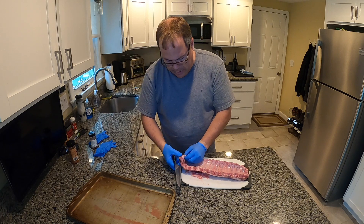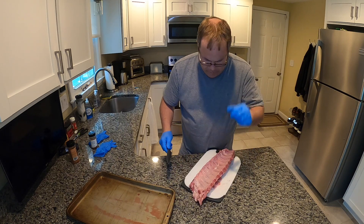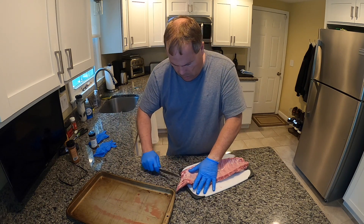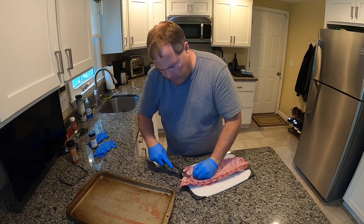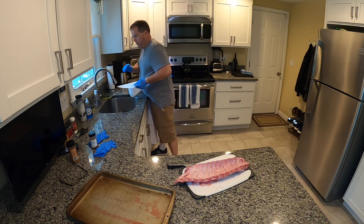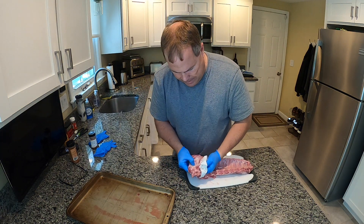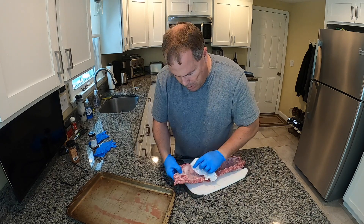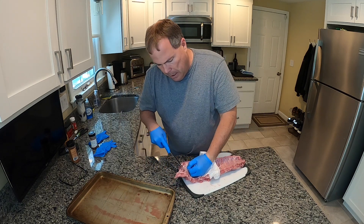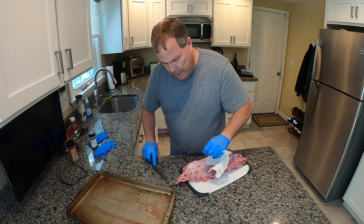On the back of the rib, you do want to get this membrane off. It's really simple once you get it started. Usually what I like to do is once I get it going, I'll grab a piece of paper towel — it makes it a lot easier to grip. Then you can pull off all the bad stuff on the back. You just want the membrane to come off because it makes your ribs much more enjoyable. They'll be a lot more tender without this nasty thing on here.